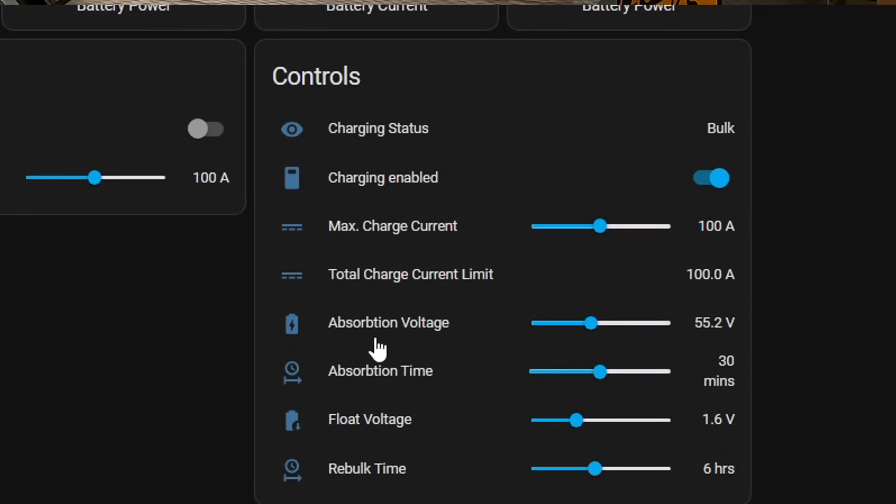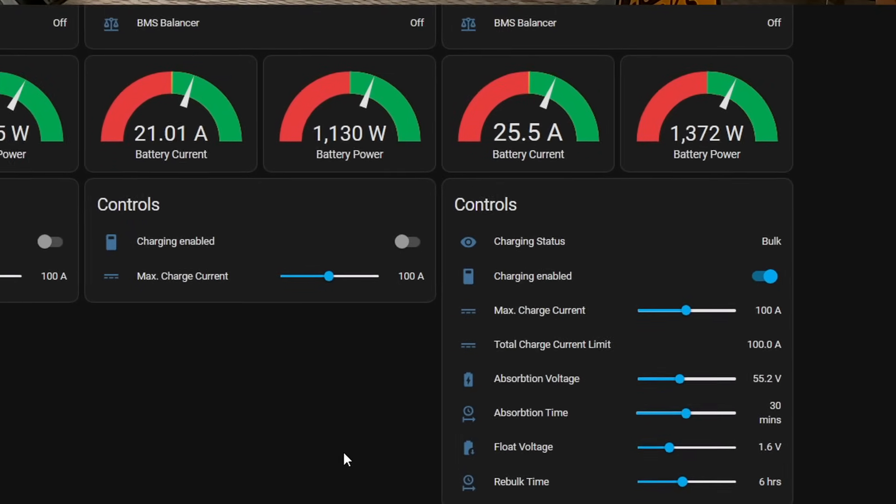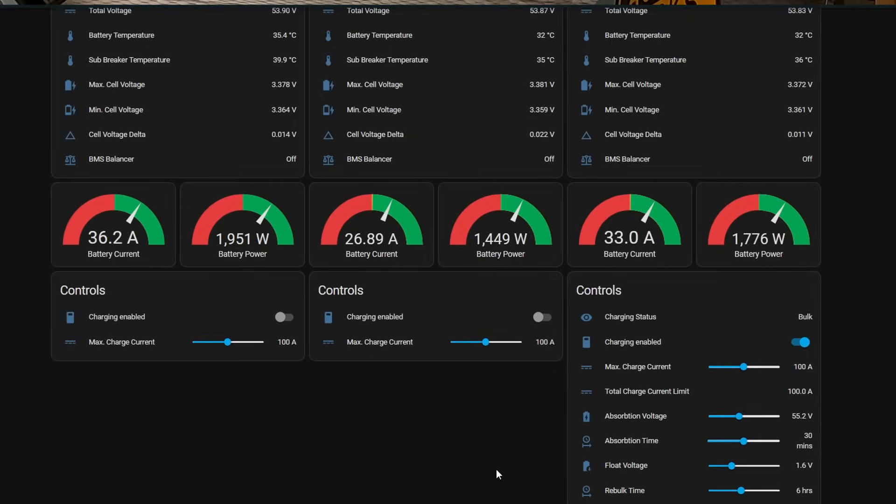With Home Assistant, the sky is the limit. I can change the absorption voltage from 55.2 to whatever I like, change the absorption time from 30 to 60 minutes or lower, set my float voltage, and set my rebulk time — all through the PETA master board. Home Assistant automatically creates a database with graphs and all the information about every single battery cell — no scripting, no Grafana or anything else. Home Assistant does it all automatically for you.